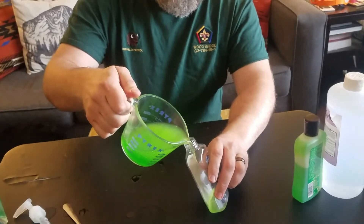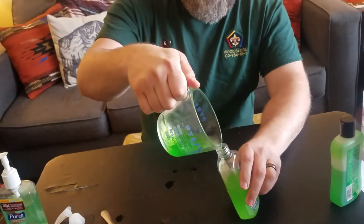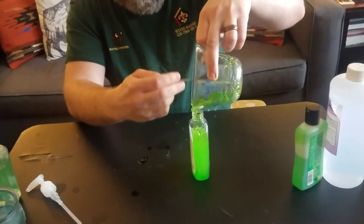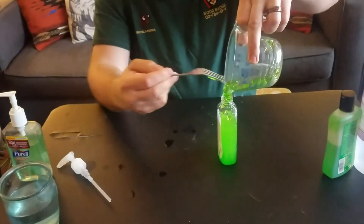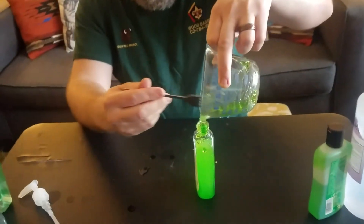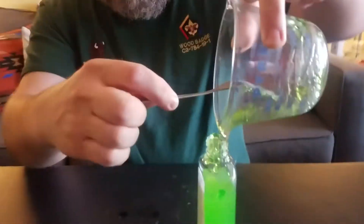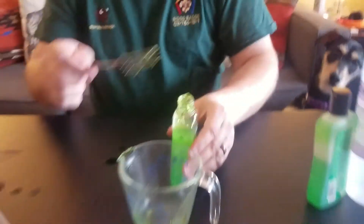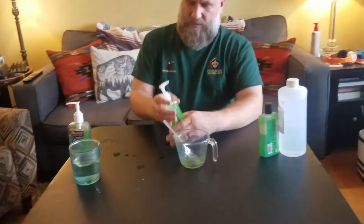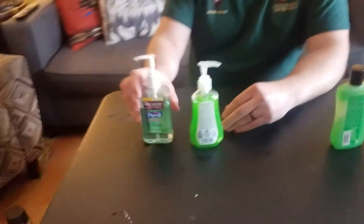I'm pouring the mixture into the container, making sure I get the measurement right and get all of the gel in. I probably should have stirred it a little bit longer — I was rushing for the video. Then we put the lid on and continue to shake it until it's all blended together. It's got a better consistency now, a little more like commercial hand sanitizer, though still slightly liquidy.